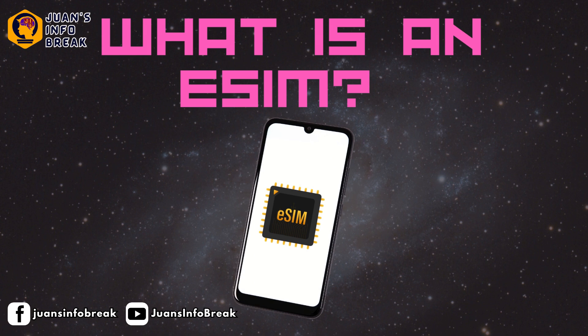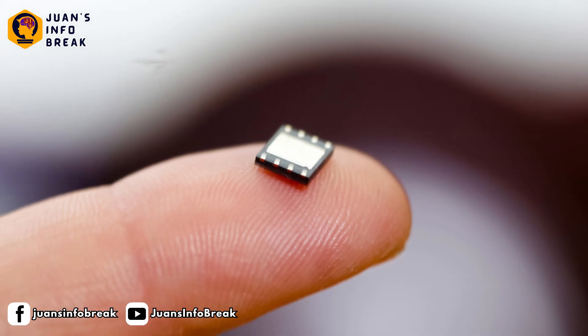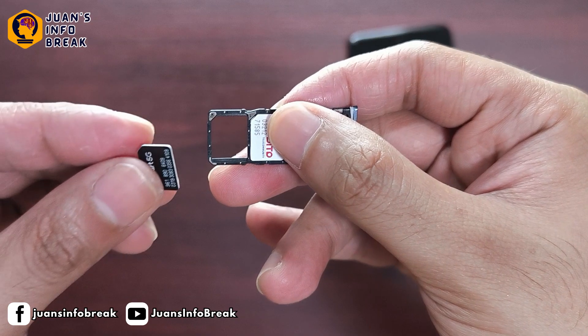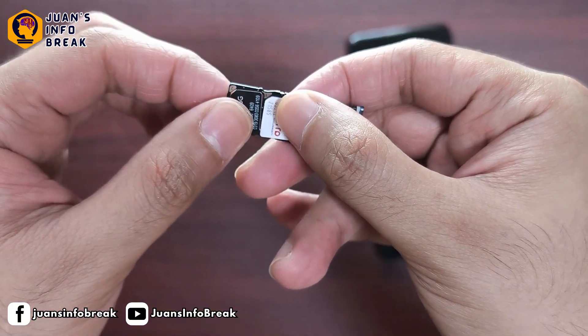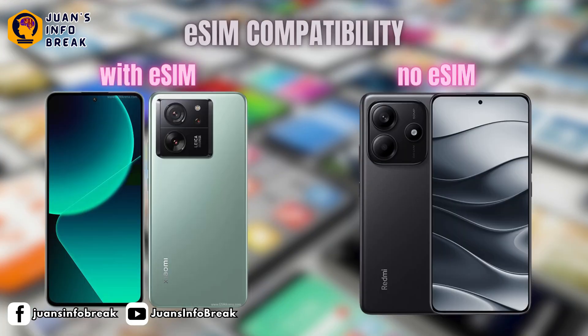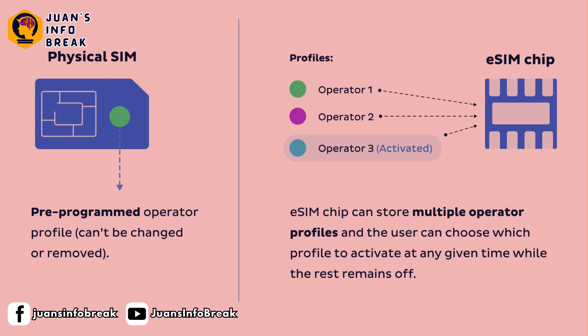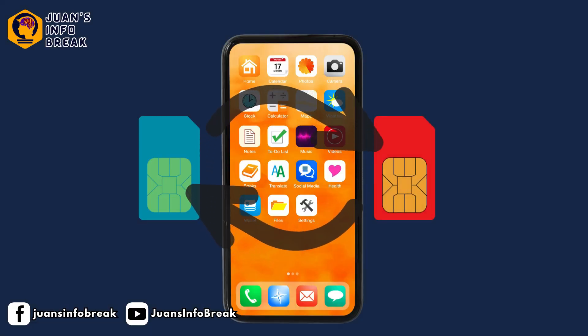Before we start, let me quickly explain what an eSIM is for those who might not be familiar with it yet. An eSIM, or embedded SIM, is a small chip built right into newer smartphones. Instead of using a physical SIM card that you insert and remove, the eSIM is already inside your phone. Not all phones have an embedded eSIM yet — it's mostly available on newer models. With an eSIM, you can activate a mobile plan digitally without needing to swap physical SIM cards, which makes it super convenient, especially for travelers or people who switch networks often.